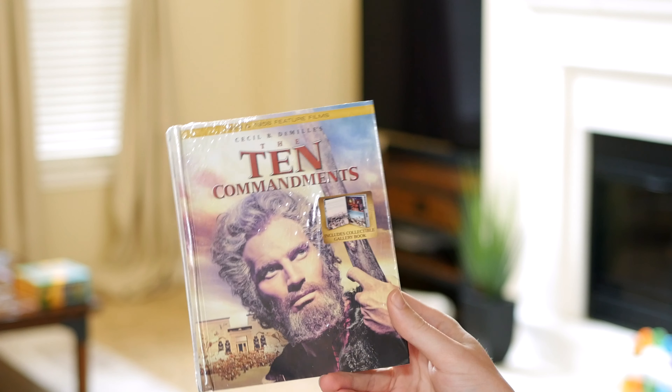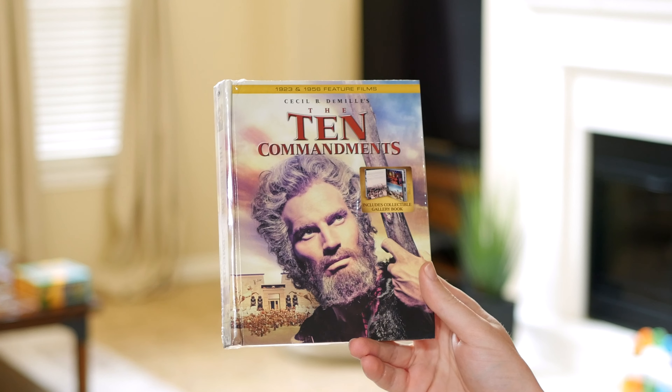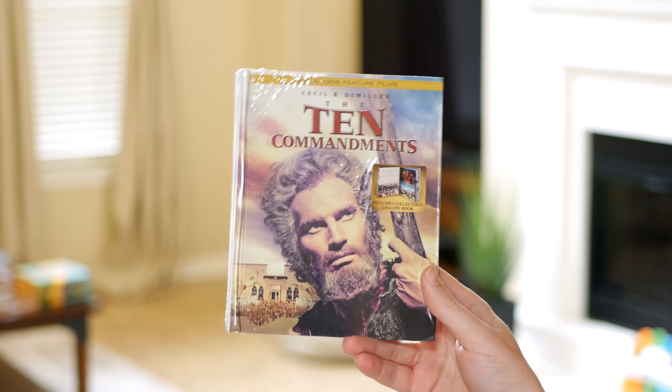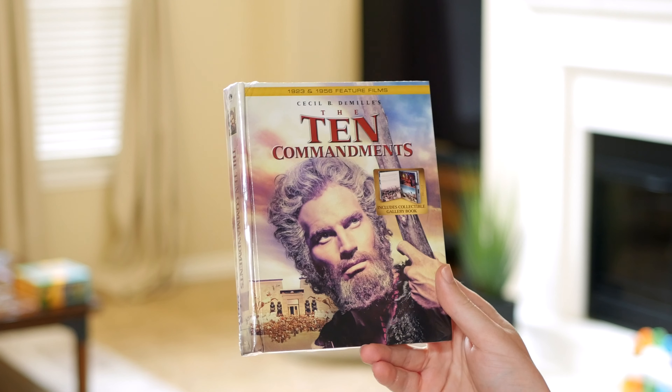How's it going everybody? I got this in the mail. It's a new release of The Ten Commandments, the 1956 version with Charlton Heston, and I was going to open it and watch it.